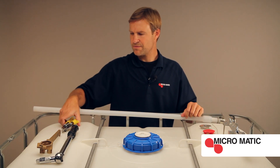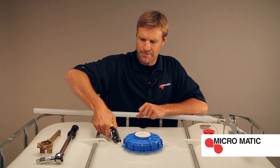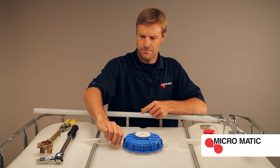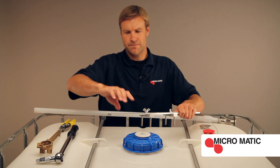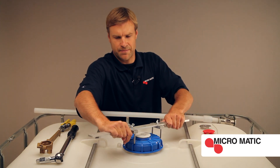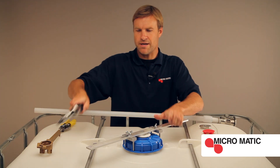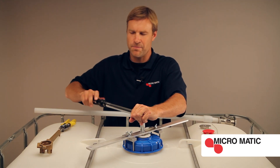First, with the snips, remove the zip tie from the 6-inch cap. With the 6-inch cap installation removal tool, connect to the 6-inch cap. With the torque wrench, torque to 70 foot-pounds.